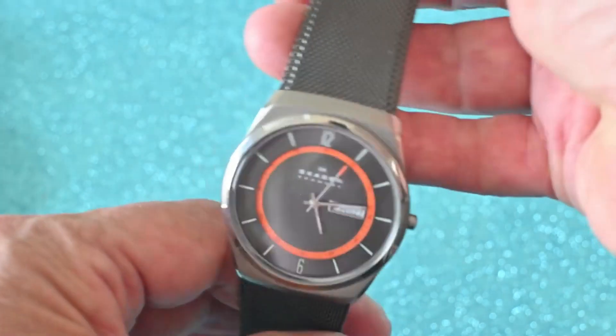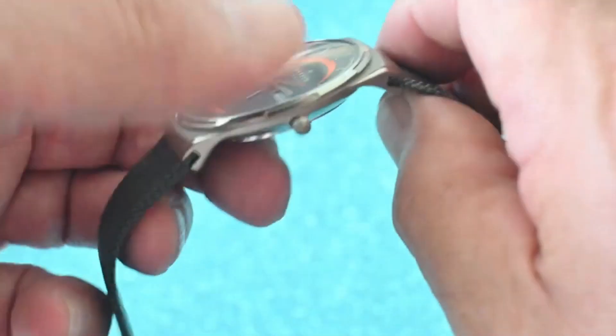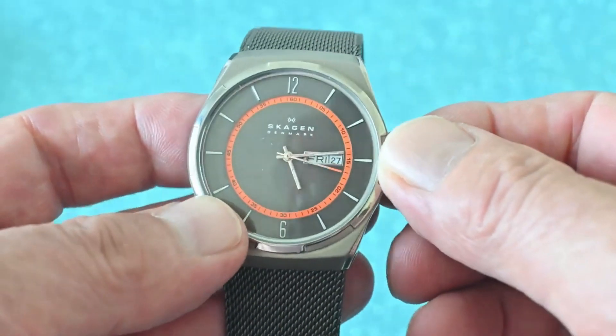It's beautifully contrasting against the charcoal titanium case and ultra slimline — that is so, so cool. Very small crown, you can hardly see it.